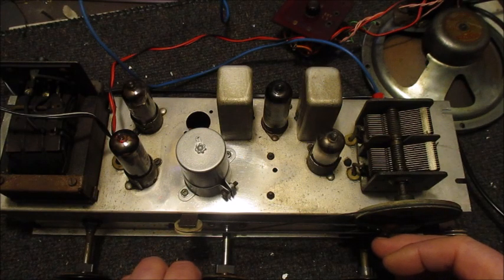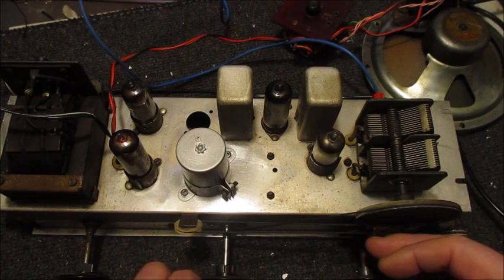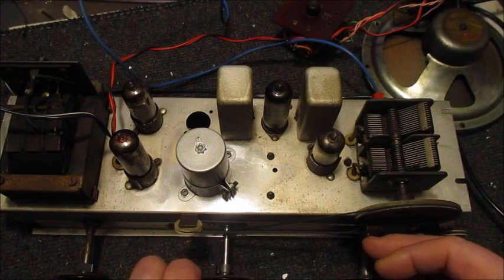Excuse the noise, but there is interference from the lights in this part of the workshop, as well as downstairs, and also the neighbouring workshops on either side.